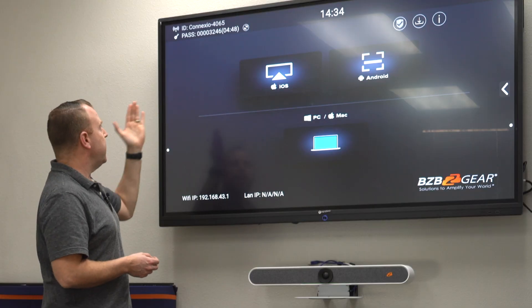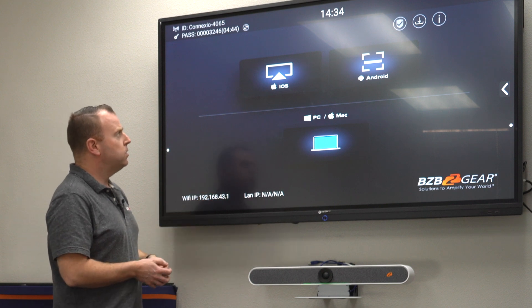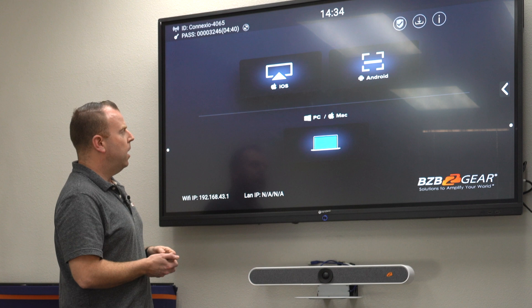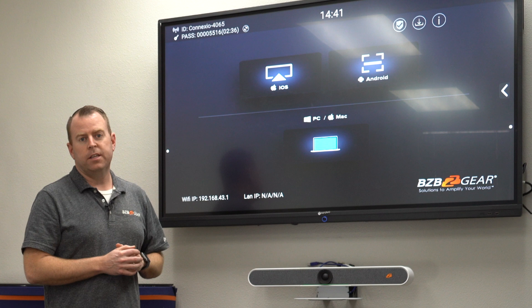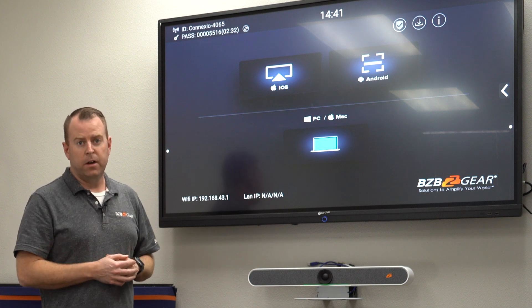As you can tell, you can see the wireless ID of the unit, the password, different connections — the Wi-Fi and the LAN — as well as different ways you can connect. You can do it through iOS, Android, PC, or Mac. The first and easiest way to connect is to plug this into your local network and then access the IP that it offers.